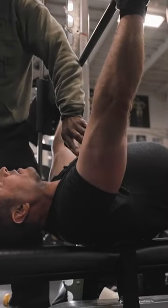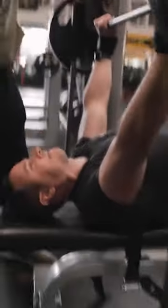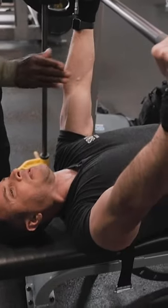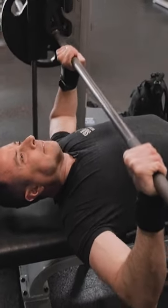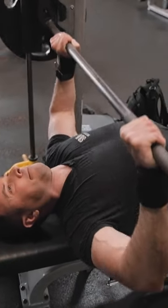Do you want the bar to make contact with the chest or just above it? Just above it. Slide forward just a little bit. Too far. Just a little. There you go. Let your head go down. Your head should be touching. Push. Good.